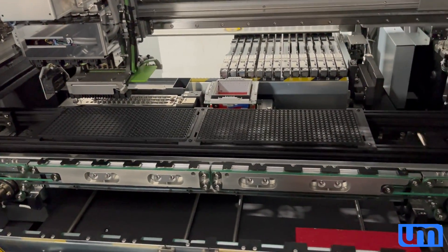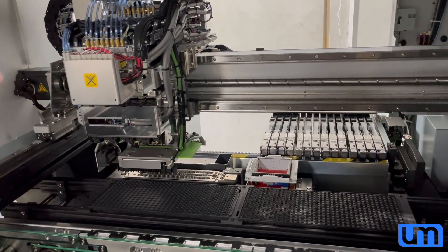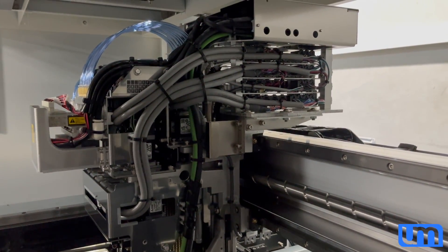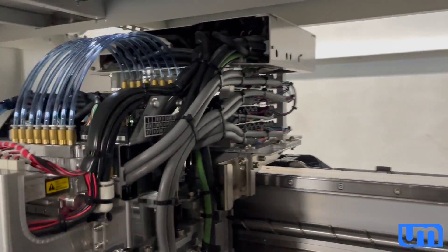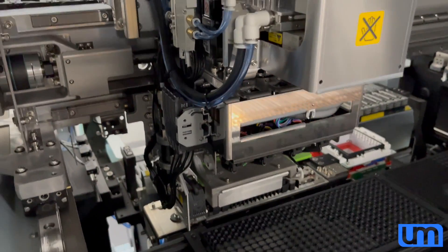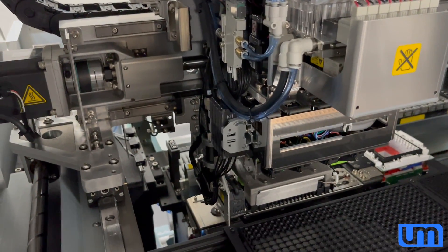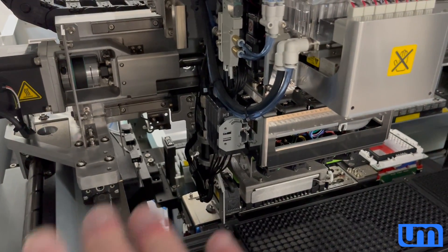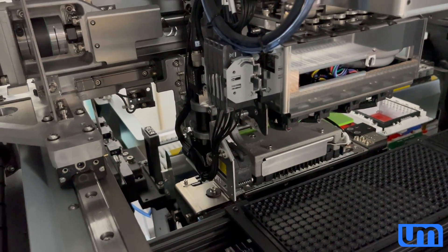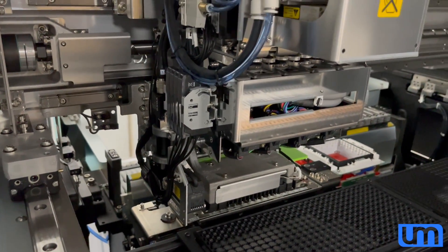It is actually easy to get to from the back, but the default park position for the pick and place head is at the back, so it's kind of in the way — I'd have to power the machine up and move the head forward to get access. A few people were asking about the pick and place head. I mean, it looks like something out of a futuristic robot movie. With the power on there are digital displays, alphanumeric displays, and little LED bar chart things all around the side that give you a complete real-time readout of everything happening on the machine.